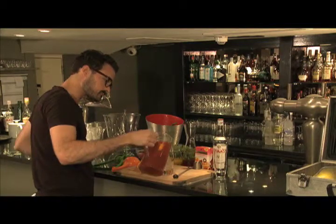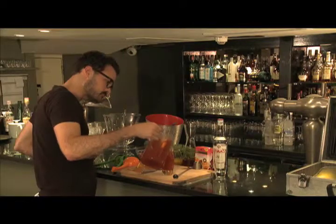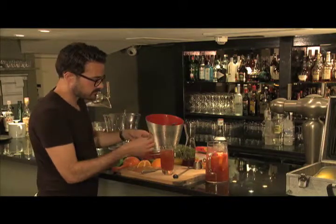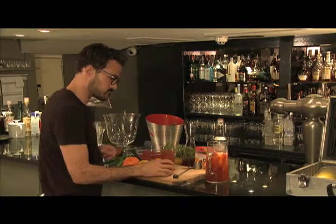I'm going to serve that over ice. Just a little bit of extra freshness — I'm going to add a sprig of mint and a straw. Tutti frutti.